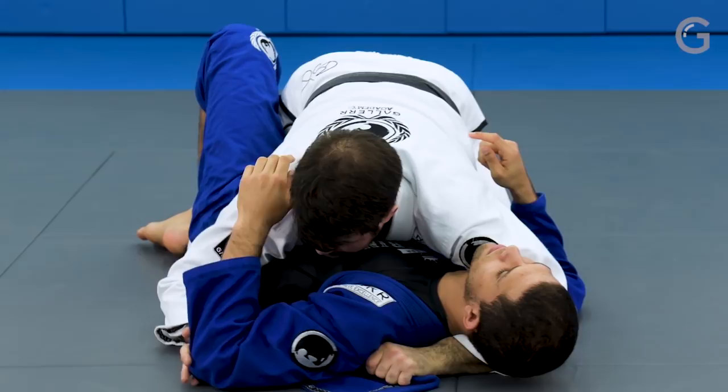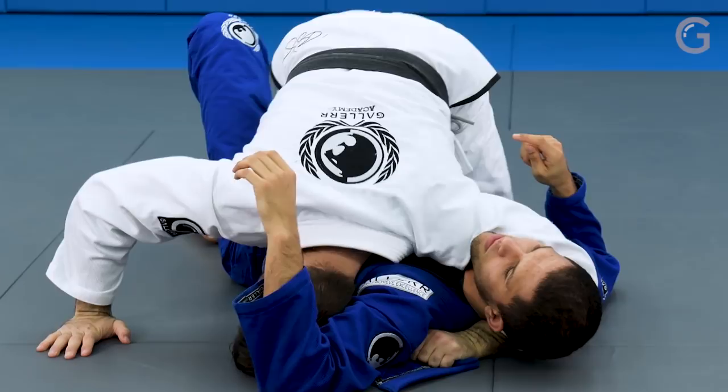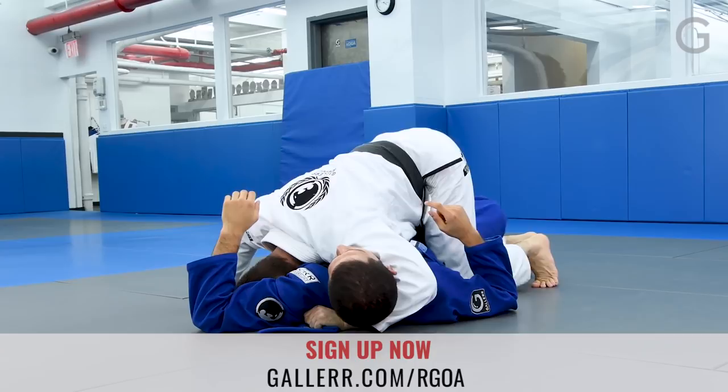I'm gonna pull, push his elbow out, and my head is gonna go right under. Once I have my head right under, I make sure I walk towards the side a little bit to get my hook inside.